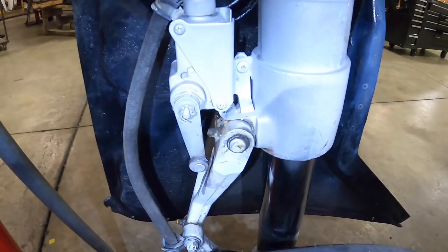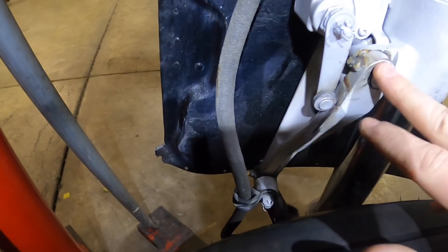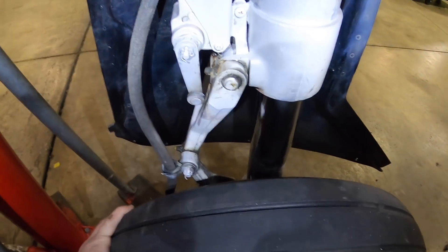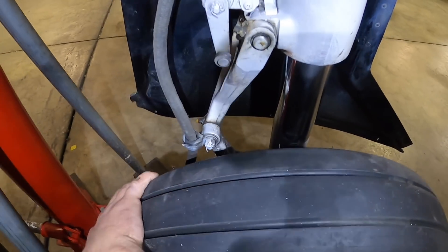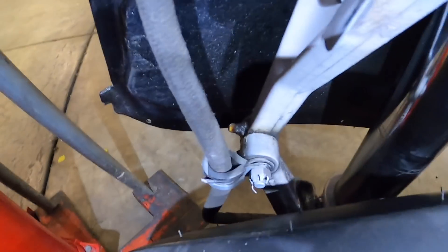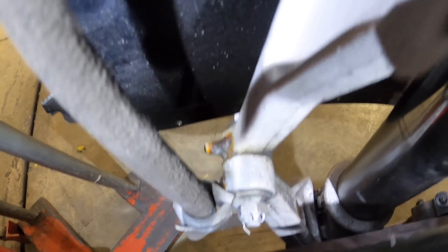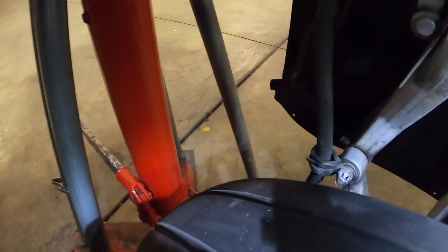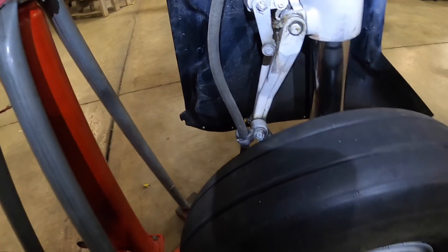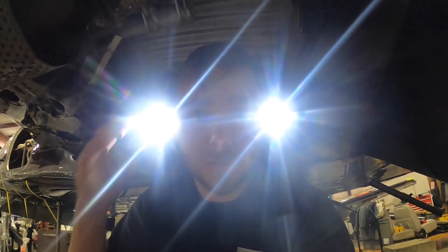Another thing I noticed: you have your torque links here with bushings, and this is your center bolt for the torque link. The tire has a fair amount of side-to-side play and it's all coming from this center bolt. This torque link does not have the correct hardware, so we're going to redo the torque link center bolt, tighten all that up, and that should take most of that slop away.